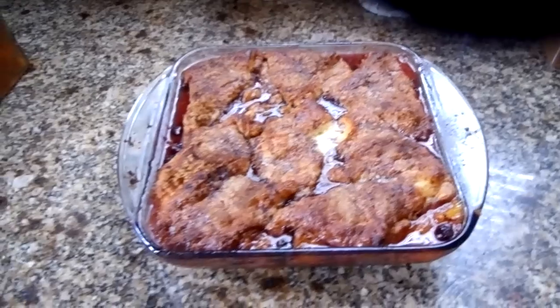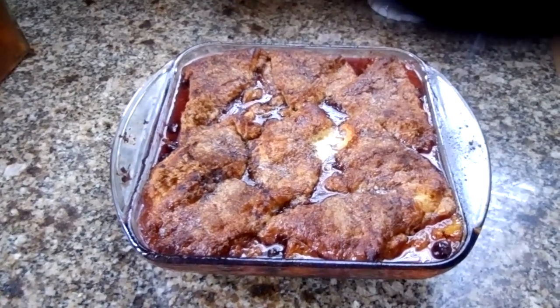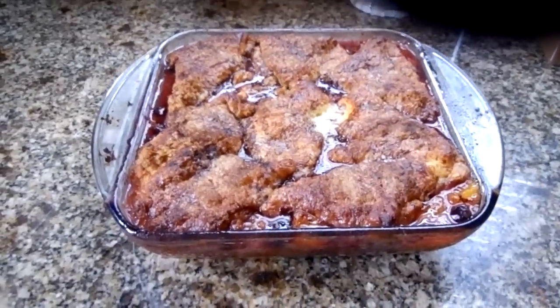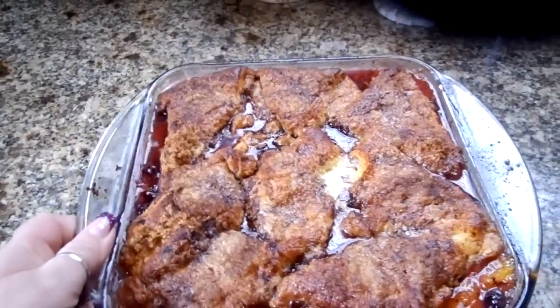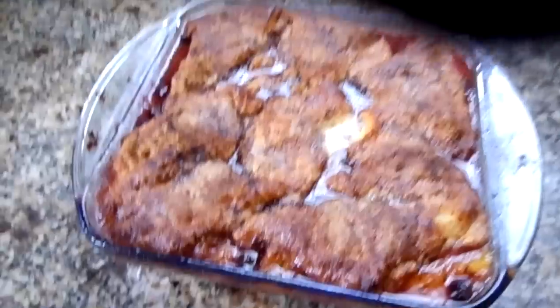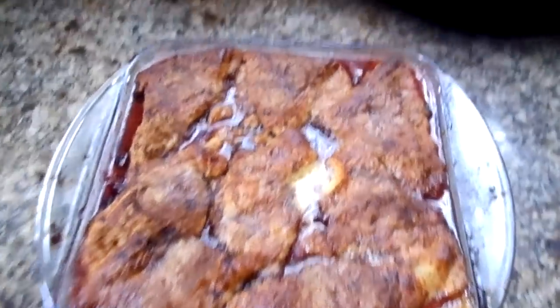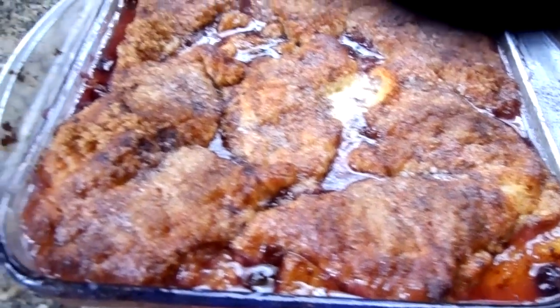Hi there, Just for Sweets here. I wanted to show you the end result of my Dessert 911 Peach Cobbler. I'm not going to cut into it because it's still kind of setting up. You can see there's still a little bit of liquid in there. But everything seemed to caramelize really well, and you can see it's a nice golden brown with all the brown sugar.